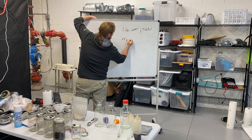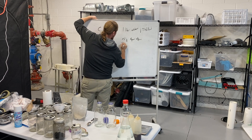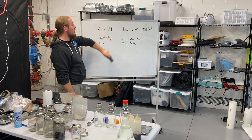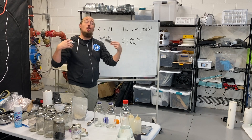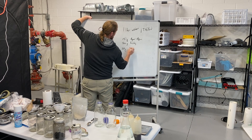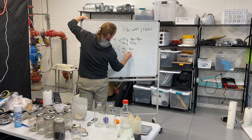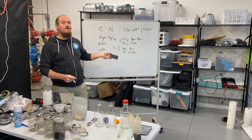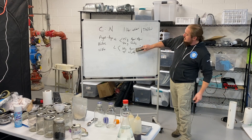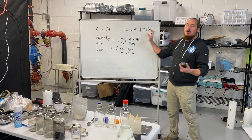A high nutrition mix would be 15 grams agar agar and 20 grams nutrition per one liter water. For a low nutrition plate, you'd use 20 grams agar agar and 15 grams nutrition. You see what I did there — I just moved five grams from bucket A to bucket B. Everything is still balanced, just shifting between nutrition-rich and nutrition-light.